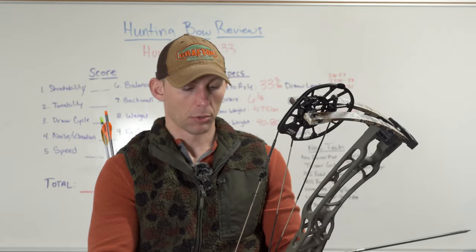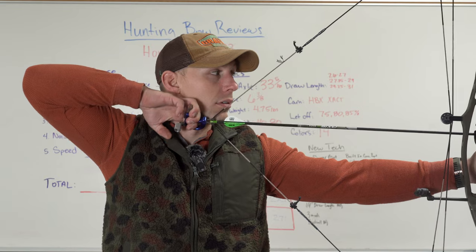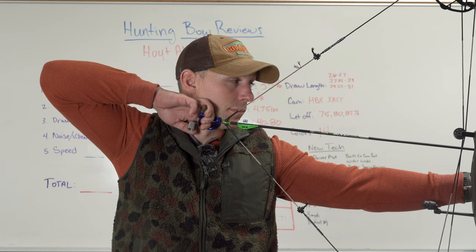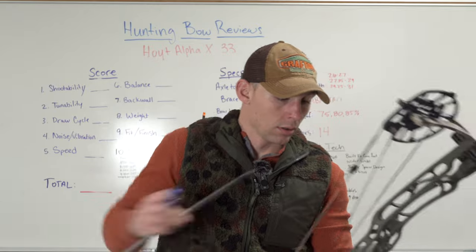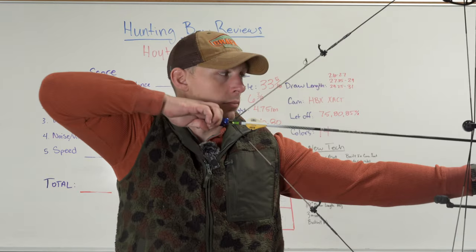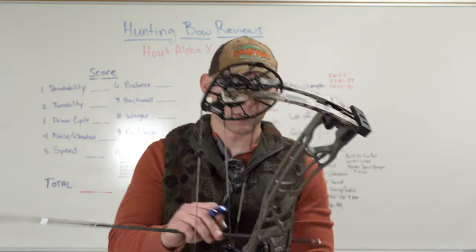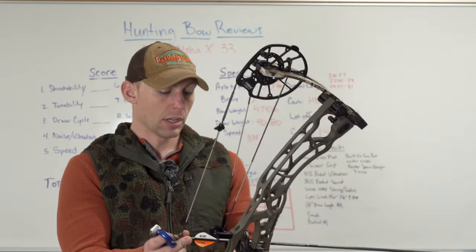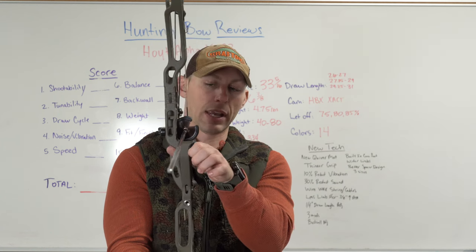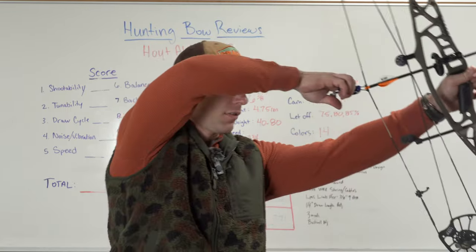I really like this color combo too. That's all you got on the drop-off right there. Pulling really hard on that back wall. I can definitely tell the difference in the grip this year versus last year. I like to take my hand and put my fingertip right on the front of that riser, and I can feel a difference in the thickness there.